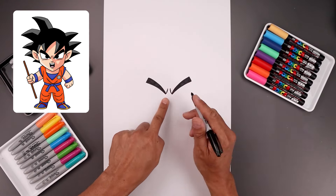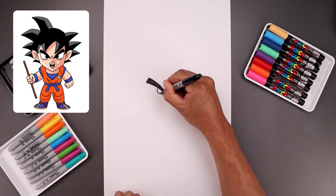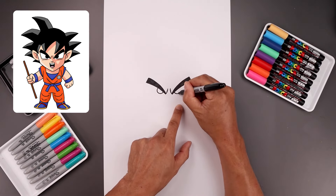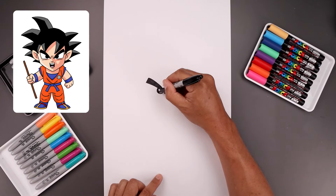Now from here we're going to tuck the pupils in underneath the eyebrows. Let's start on the left side — I'm going to draw a half circle coming down and then up on the inside. Let's line this up on the right, draw that same sized half circle, and then we'll fill those half circles in black.